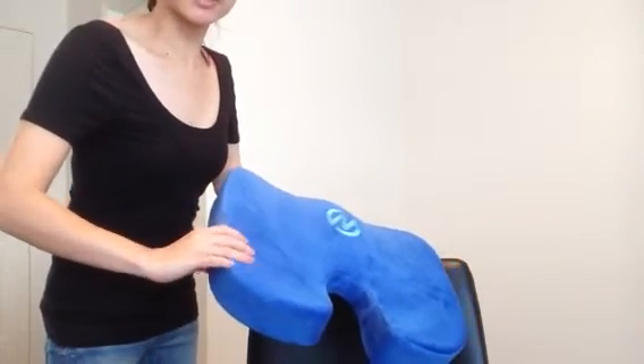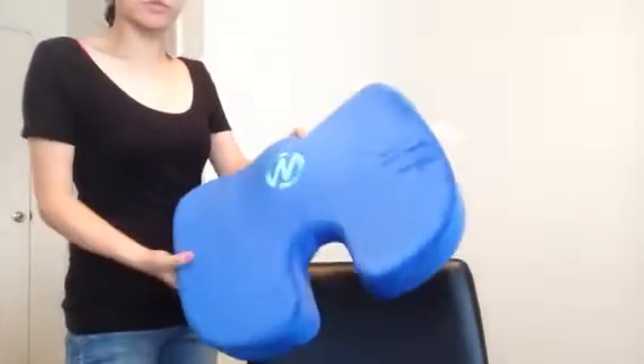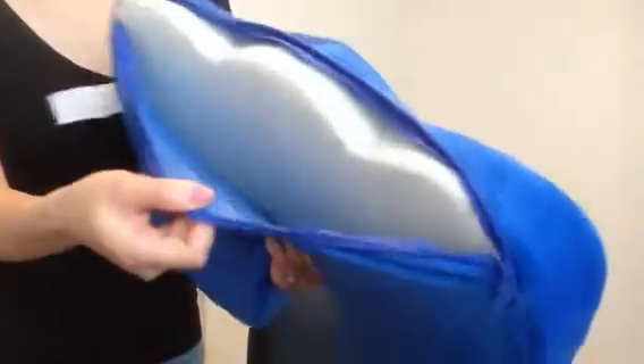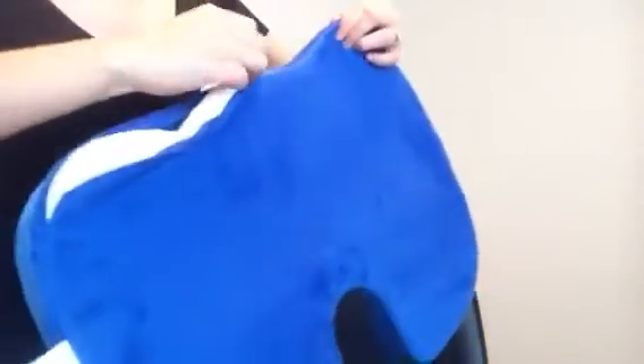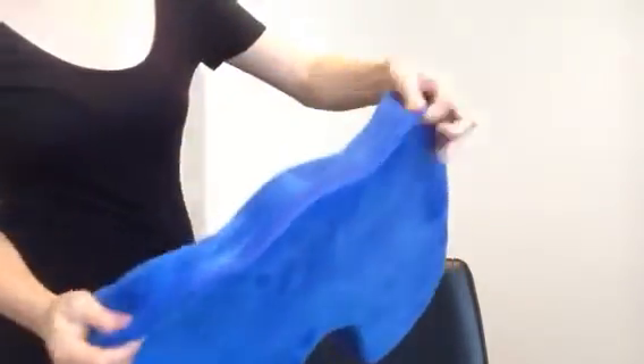You can press down and it'll come back to its original form. This is the close-up look at the quality and the material. You get a zipper where you can take out the cover to clean it, and it's machine washable if necessary.